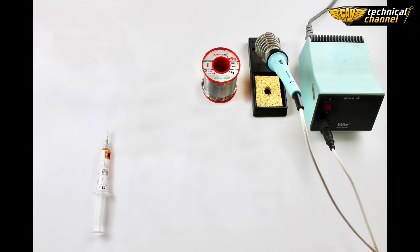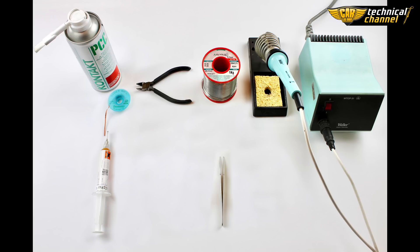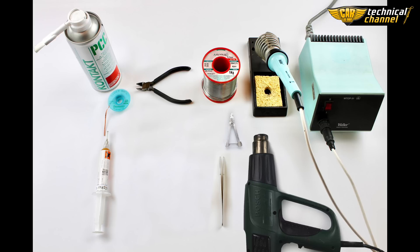We will need an iron gun, tin, flux gel, solder wick, cutters, pliers, PCB cleaner, pliers for discharge of temperature from the quartz, and a heat gun with adjustable temperature.